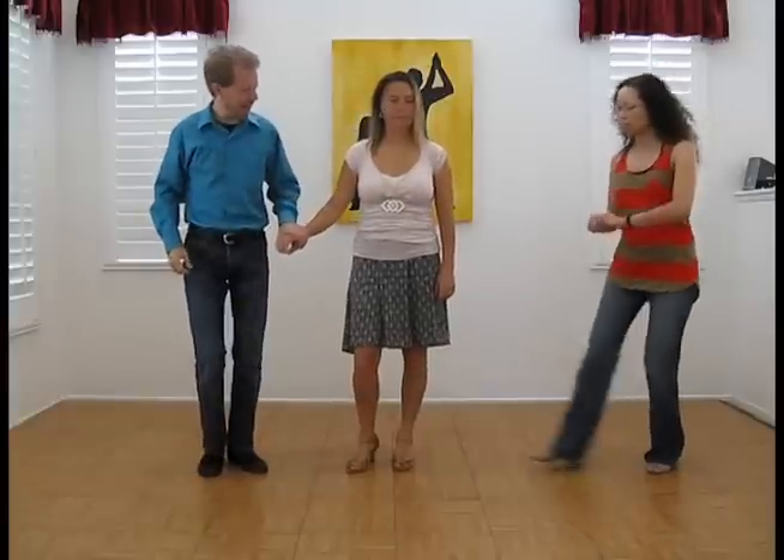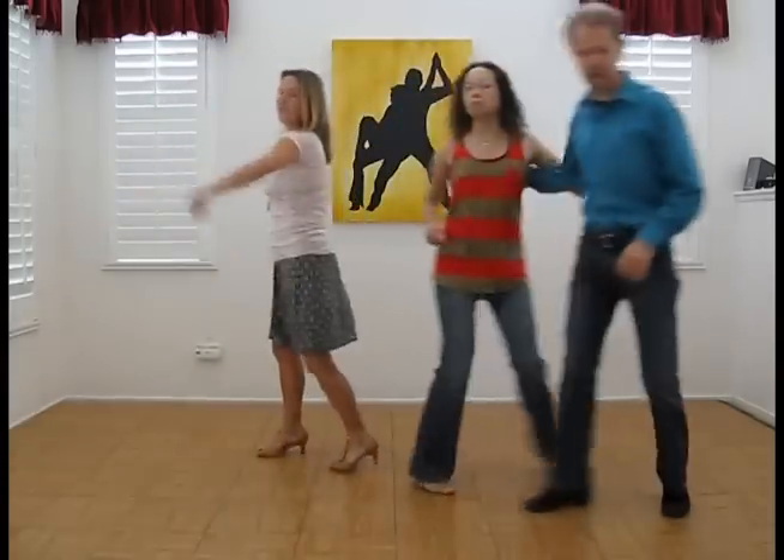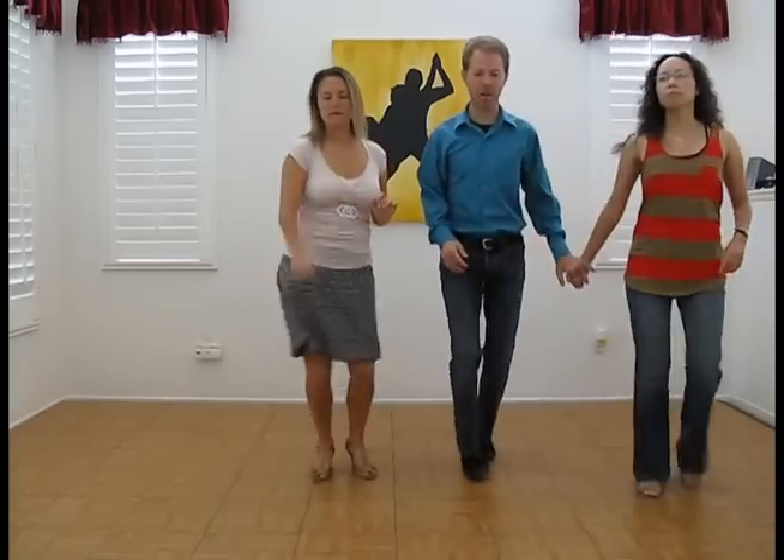So one more time at full speed. Ladies, tighten it up. Five, six, and the basic step. One, two, three, five, six, seven — Dame Pariva. Five, six, seven, one, two, three, five, six, seven, one, two, three.